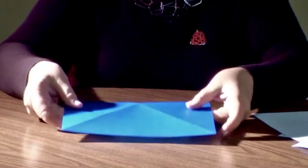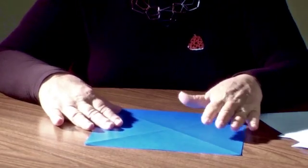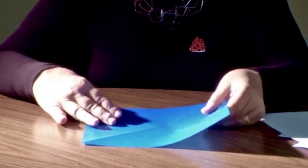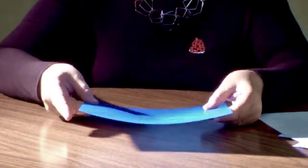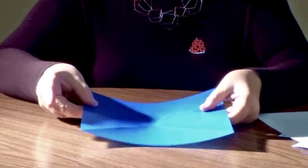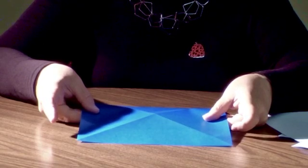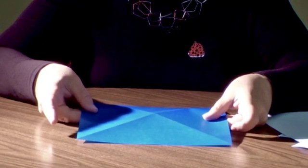All you need to fold this model is a square of paper — really any square. I've got some paper here that's called kami paper. It's a bit lightweight, and it's color on one side and white on the other, just so you can see what I'm doing. You can fold this out of copy paper, really any kind of paper.